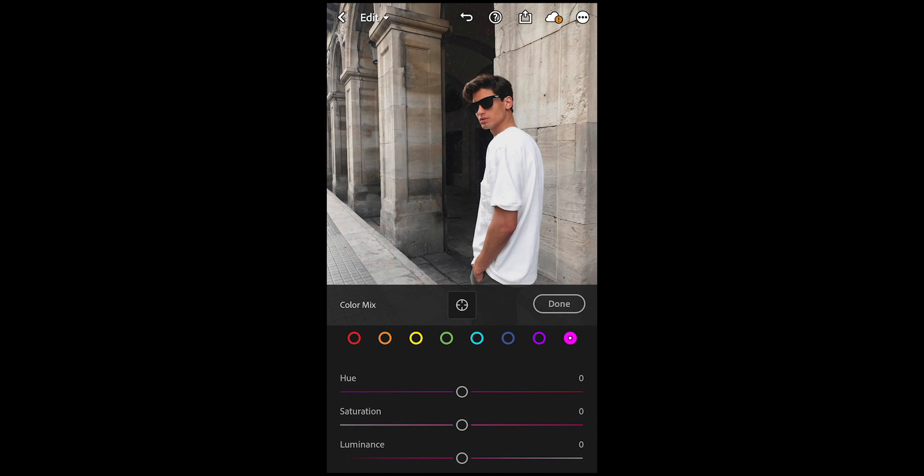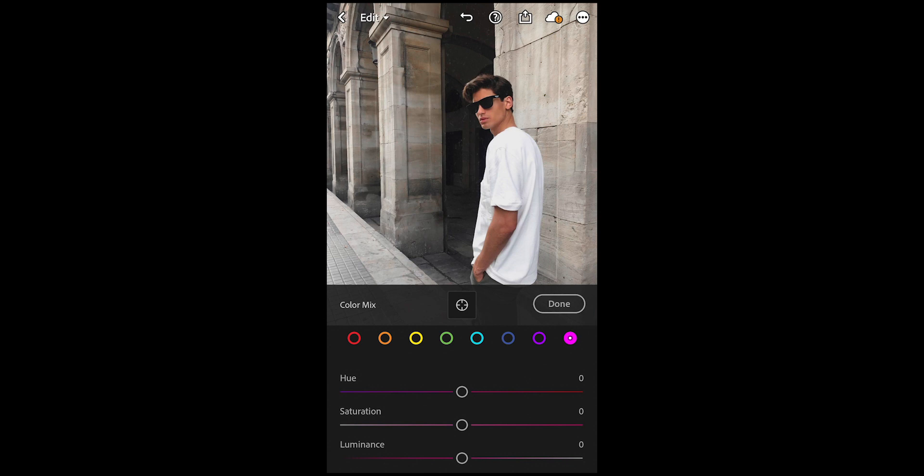For the aqua, blue, purple, and pink tones we're not going to change anything, so we are done here.